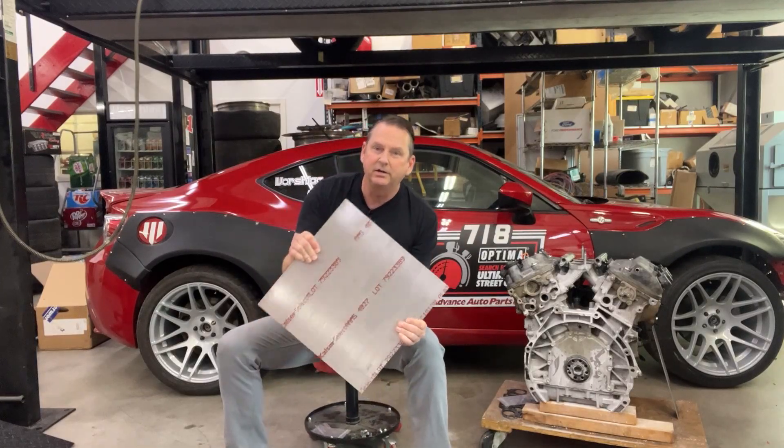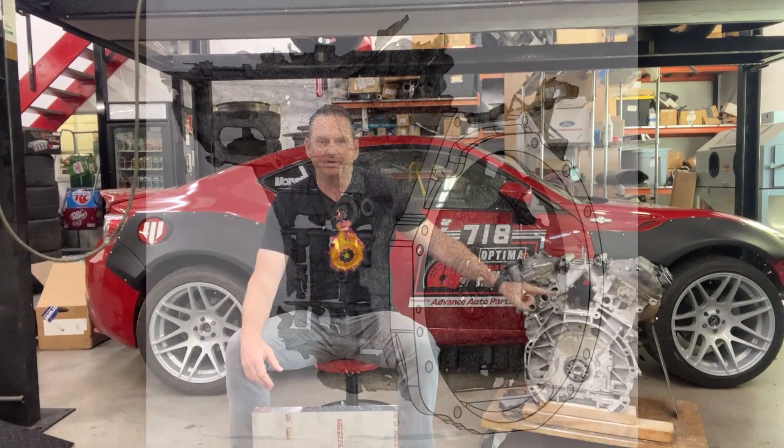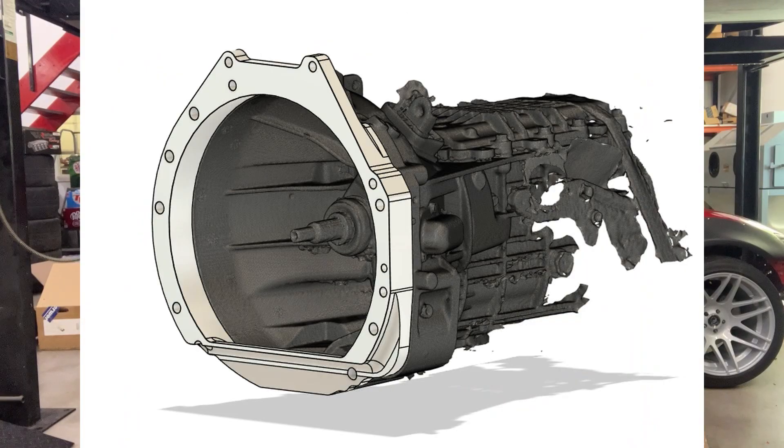What I've got here is a nearly 40-pound block of aluminum, which we will machine to make an adapter for this second-gen J-series bell housing to fit the second-gen RX-8 manual transmission. This 40-pound block will be machined down to about 12.3 pounds.